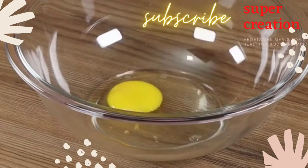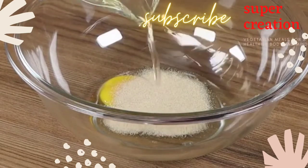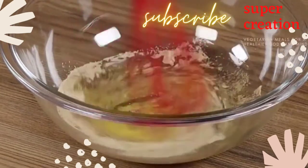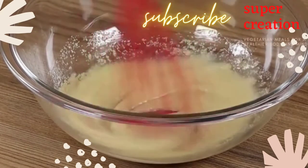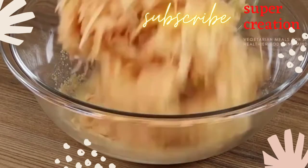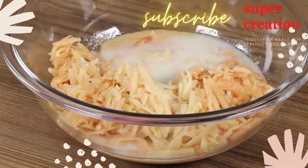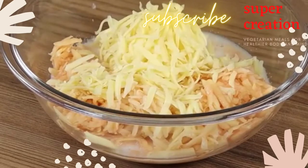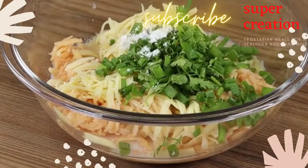In a bowl, add 1 egg, 10 grams of baking powder, 100 ml of oil and mix well. Now add 3 peeled, grated potatoes. Add also 200 ml of milk, 1 cup of grated cheese, fine herbs to taste, 1 pinch of salt and mix well.